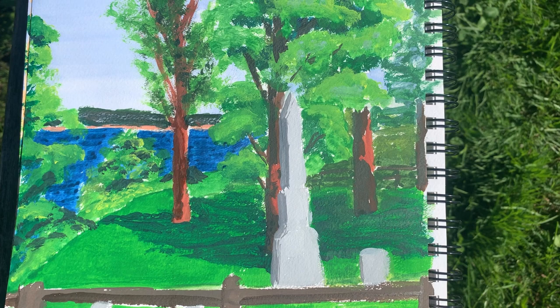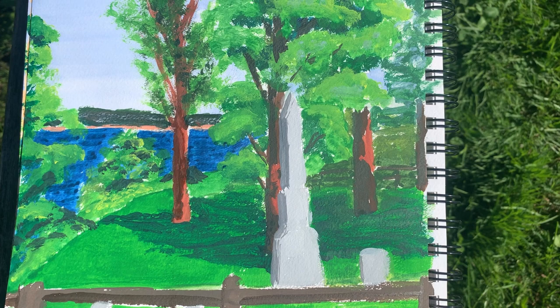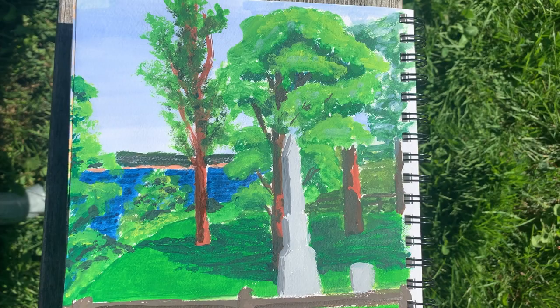Overall I'm pretty happy with it. I think it really does capture the space that I was in, and I learned a lot about using the gouache. I learned a lot about painting trees and most of all, I had an absolute blast painting it.